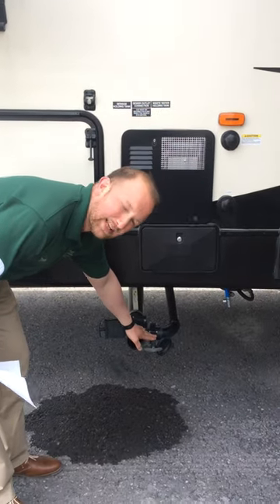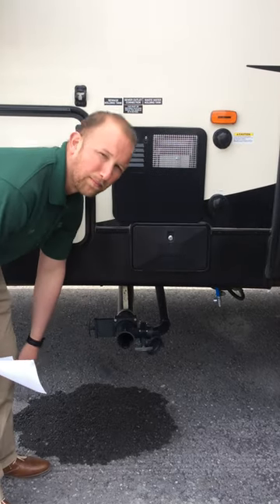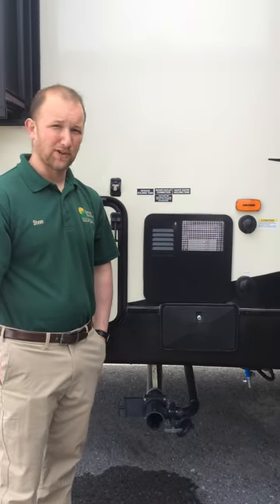And then once you've done that, that's when you're going to empty out your gray tank, simply just by pulling that valve until they're reading empty, and then you can obviously disconnect your hose if you're done camping.